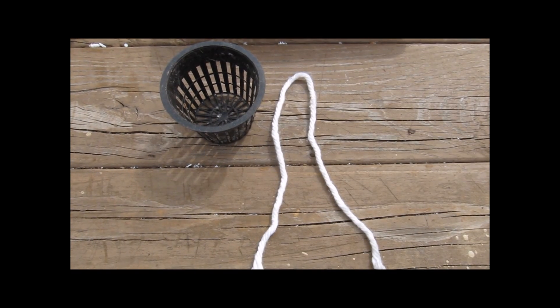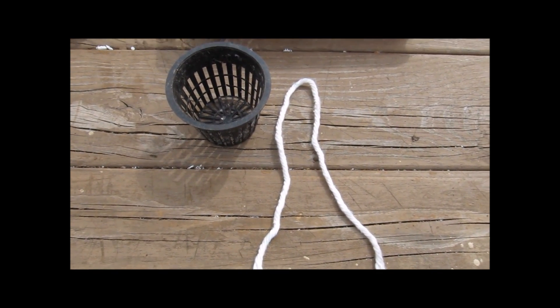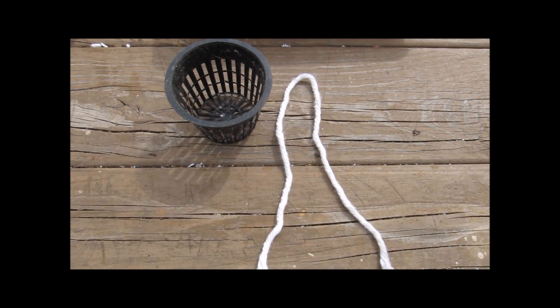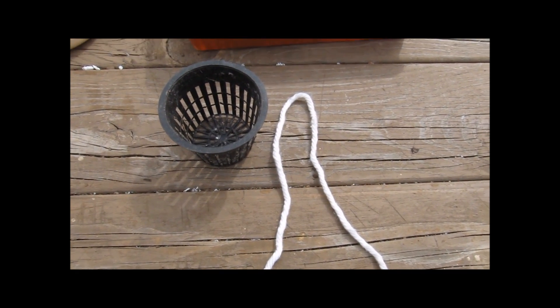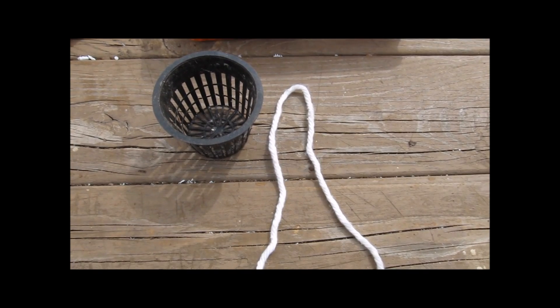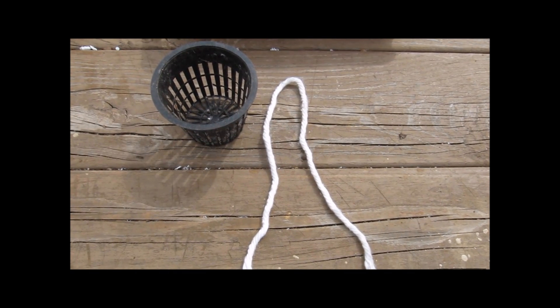This is a rayon wick. If you look at my previous videos, I use these to wick water. I'm going to take one of these strands — it's a rayon mop head.